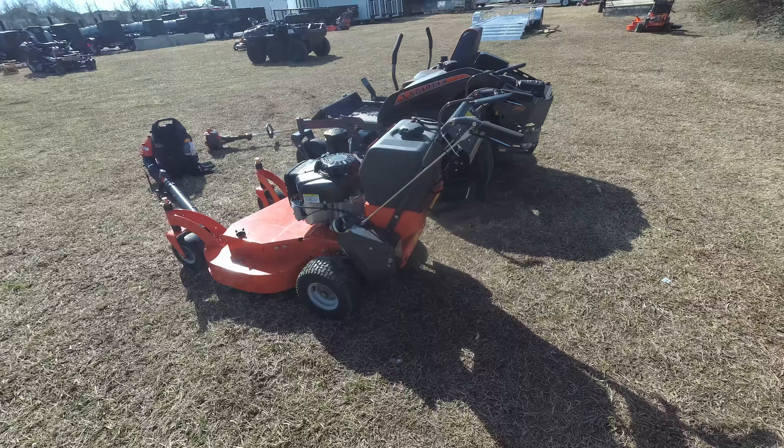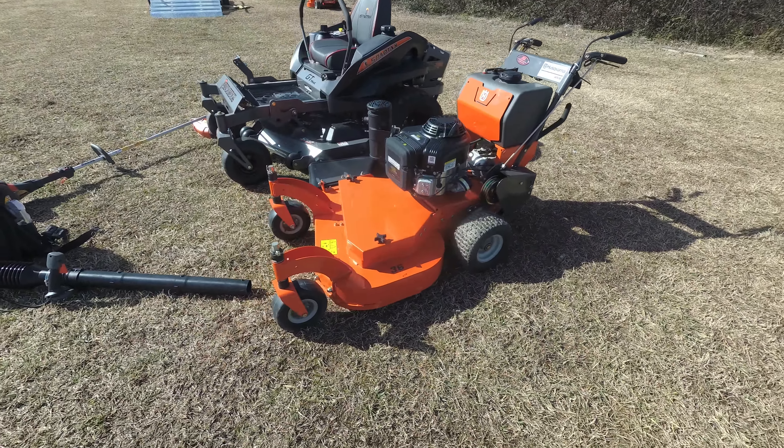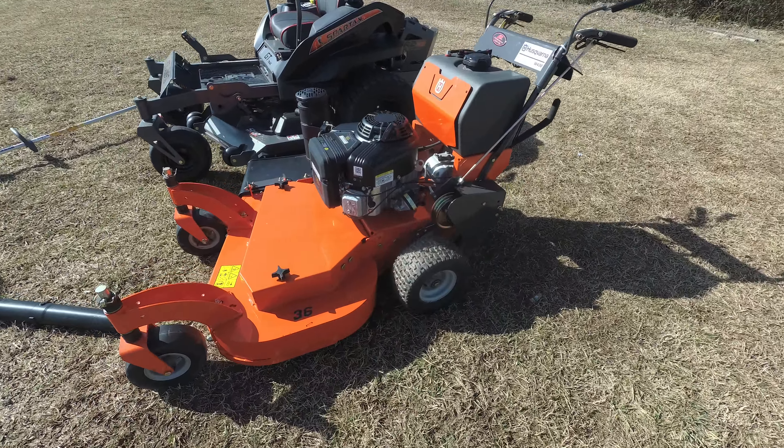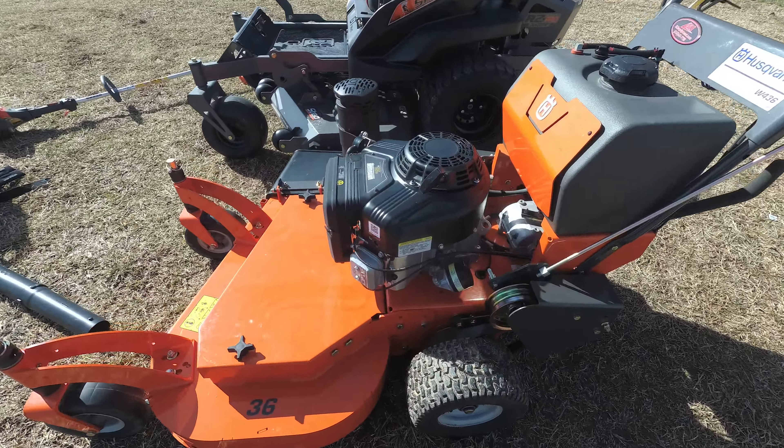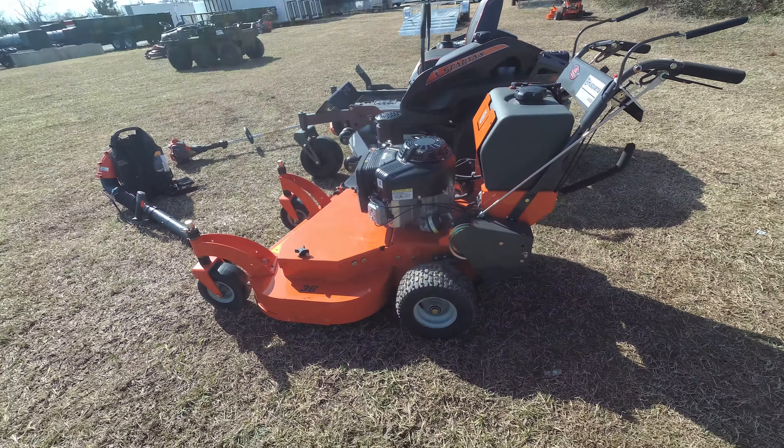Also included in this package is the Husqvarna W4 36 walk-behind with an 18 horsepower Vanguard engine. This is a commercial unit. This unit is pull start and is belt driven.